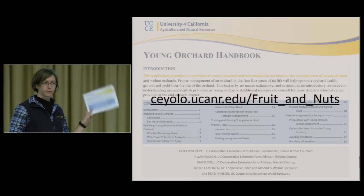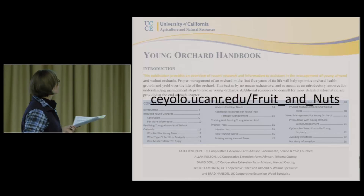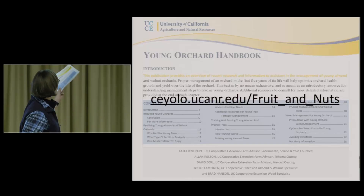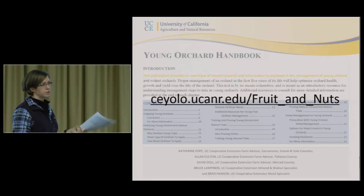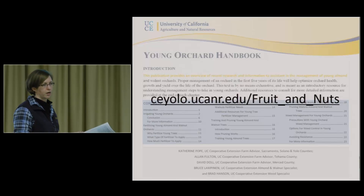Where you can get this — obviously you have a hard copy right now. But if you want the PDF version to share with friends, you can get it on the Yolo County UC website. Rather than writing that down, you can just Google UCCE Yolo — that will take you to our homepage, and then there's a Fruit and Nut tab.